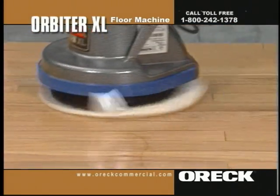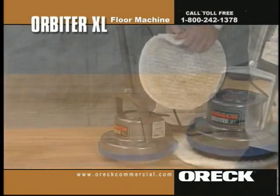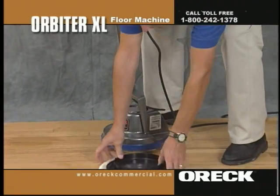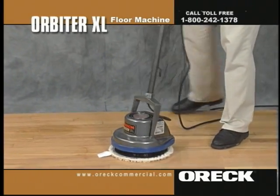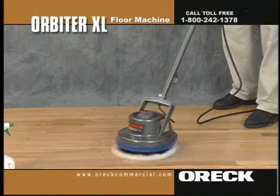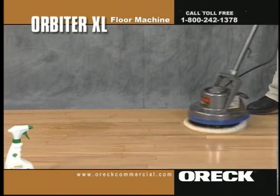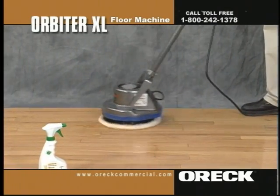Apply using the orbiter and white terry cloth bonnet to restore luster. Flip, clean, or replace the bonnet once heavily soiled. Repeat this procedure until the entire area is clean. Buff using the landmower bonnet for a high gloss finish. Occasionally you may need a more aggressive pad, where there has been a lot of grease buildup or where dirt has been ground into a high traffic area on the floor.